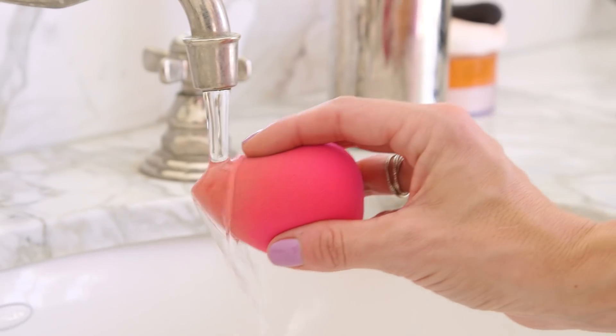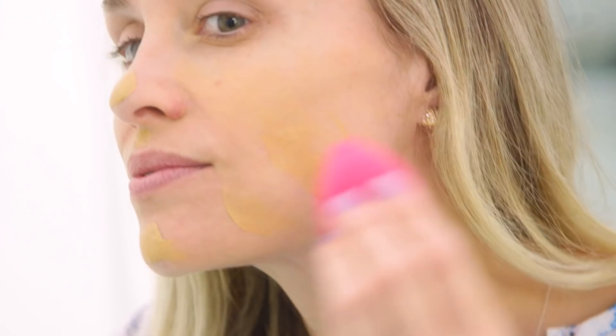Next, the face. The trick to applying foundation is to dampen your sponge first. That way the makeup is not absorbed into your sponge, it's actually making it onto your face. This trick also leaves you with a more natural, less cakey finish.